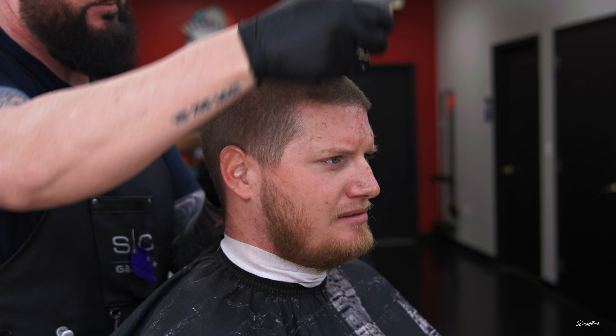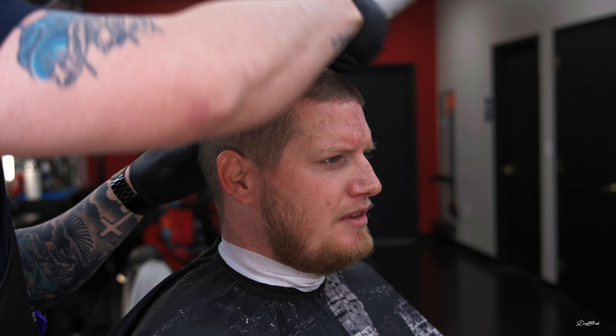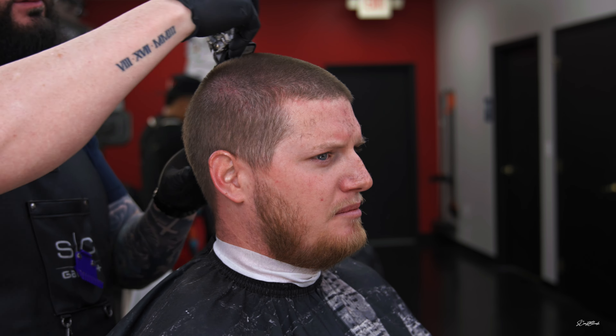So right now we are doing a number two on top. I'm going to make sure that we go over it very well because we want to get all the little hairs. We don't want any standing up — we want to take care of as much as possible.